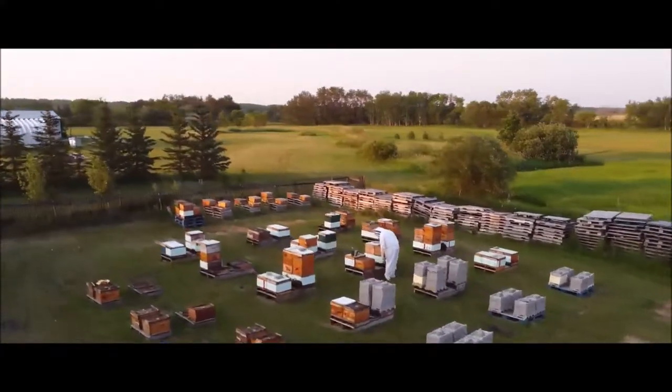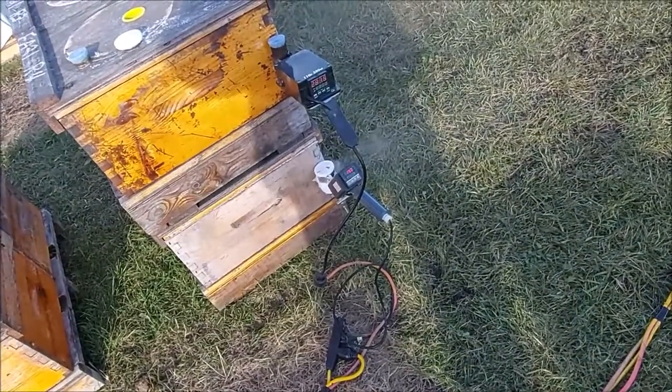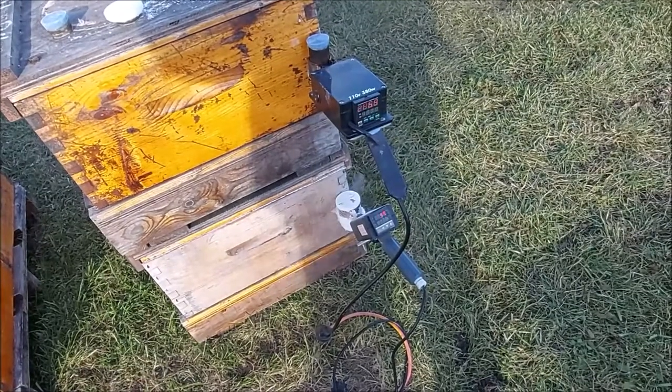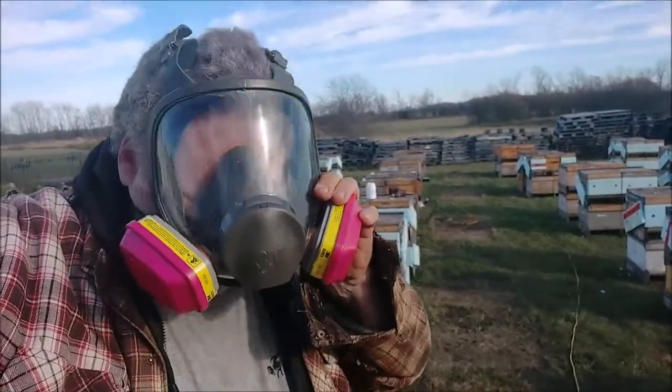Welcome to my apiary. I'm going to take a bit of a break and talk to you about these vaporizers. I've been using both of them now for a while, and hopefully the wind isn't too bad and you can hear me, because I have a bit of an evaluation. I know I did a quick little blow-off competition the other day.